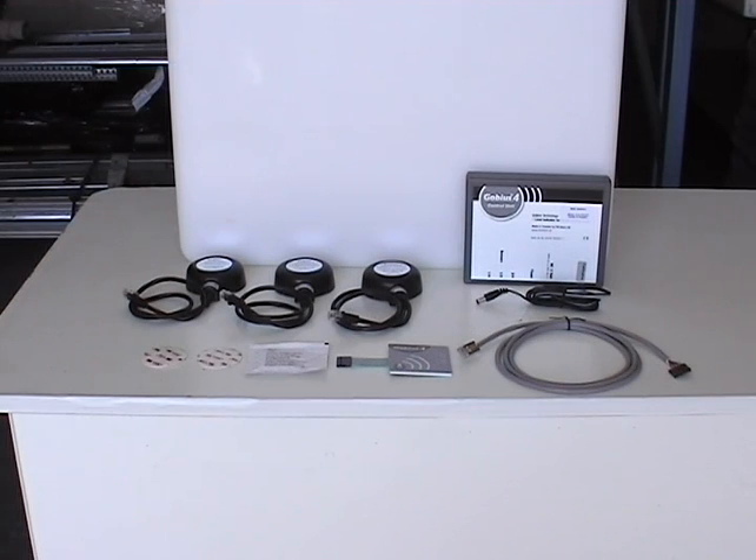This is the GOBIUS 4 tank level indicator system which can be easily retrofitted to any plastic or metal tank to measure the contents from the outside.